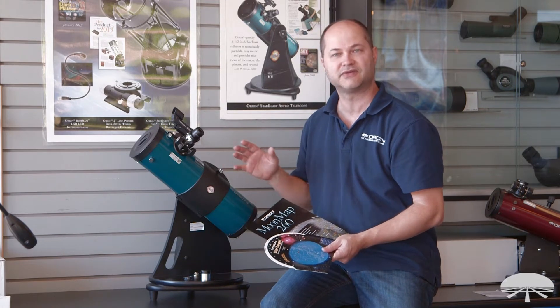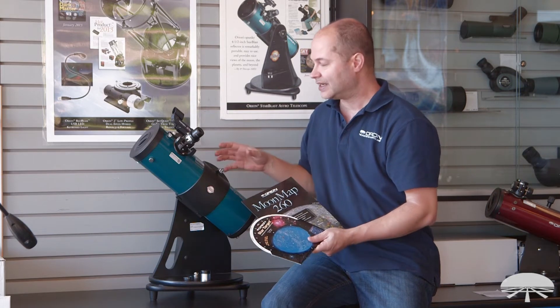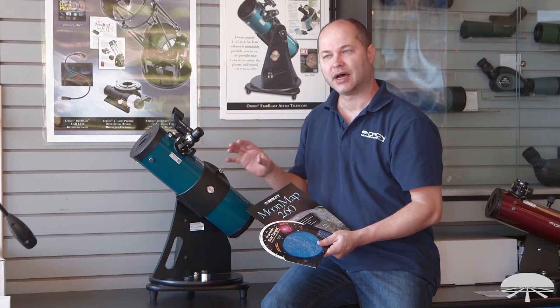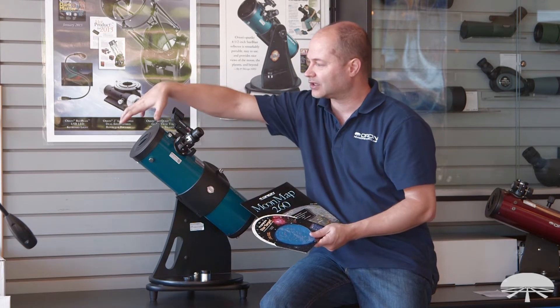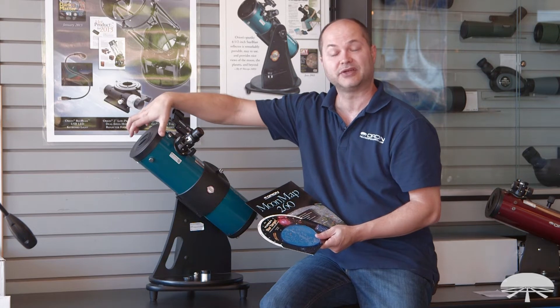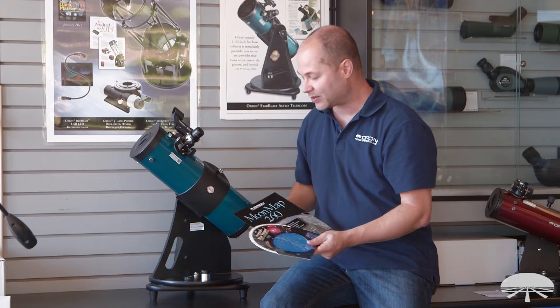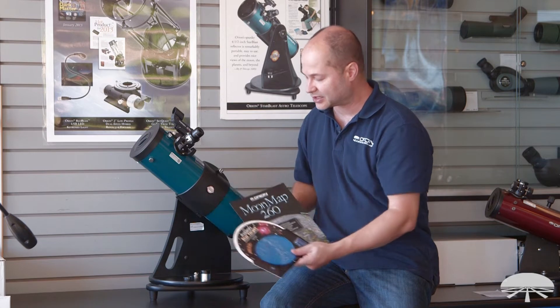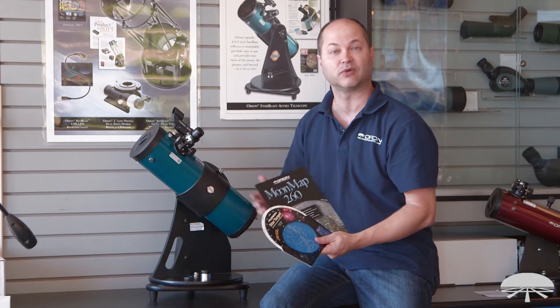This is a great telescope for the kids, for the family, for getting your feet wet and seeing if you're going to be interested in the hobby. It's not your average beginning telescope — a little 60mm refractor that can't see too much. This is a very large 4.5-inch reflector that will get you into the deep sky, nebulae, some of the brighter galaxies. And we've included some accessory items to help you find what you're looking for and give you some useful reference guides.